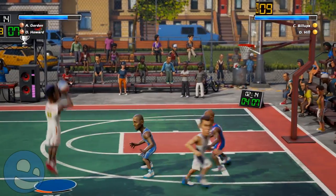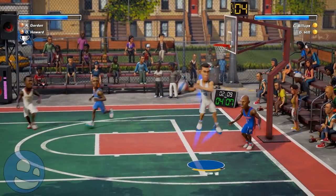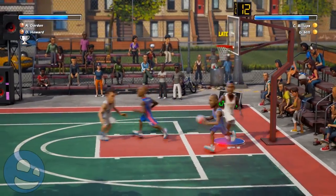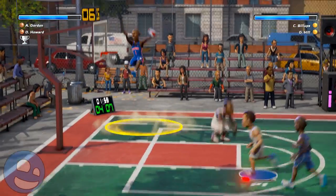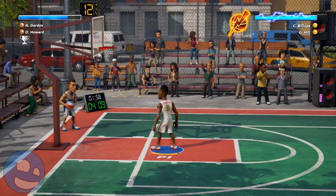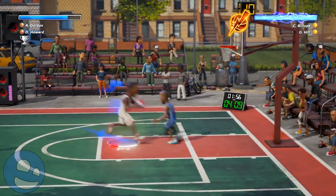If you didn't play NBA Jam or NBA Street, you might not feel as strongly as I do about this style of gameplay — you may see more things wrong with it. But I think the game was made intentionally as a throwback to those games. It has the same style, same type of obnoxious crazy stuff that, for those of us who did play NBA Jam, we can easily relate to.